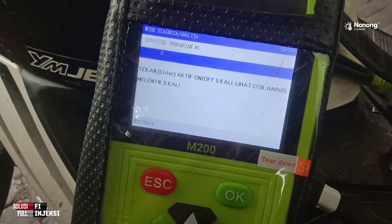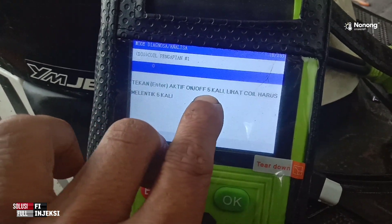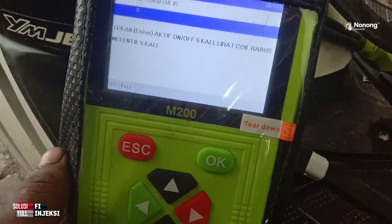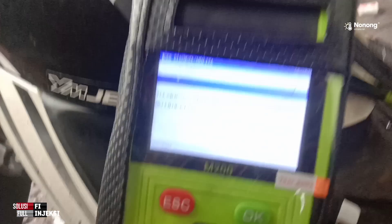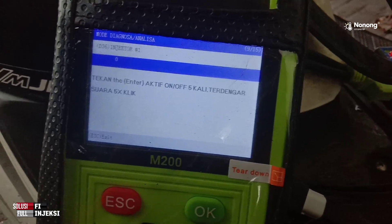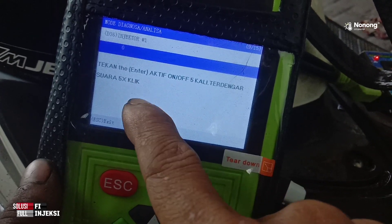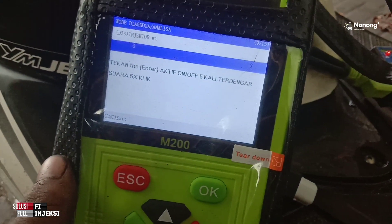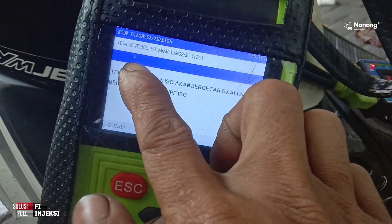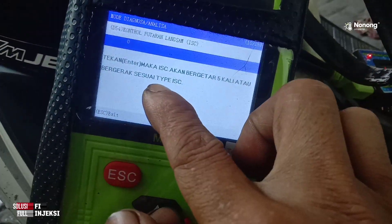Koil pengapian — di sini misal ingin ngecek pengapian, di sini ada tekan enter, maka akan aktif 5 kali memercikkan api, meletik 5 kali dari koil. Nggak usah ditekan enter, soalnya pada ini terbungkus. Di sini ada injektor — misal tekan OK, di sini injektor akan bunyi klik 5 kali. Kontrol putaran langsung ISC — nggak usah ditekan enter, pasti akan bergetar 5 kali atau bergerak sesuai tipe ISC.